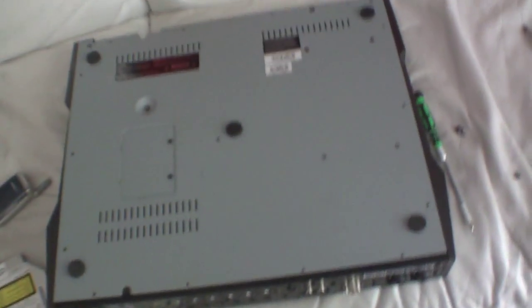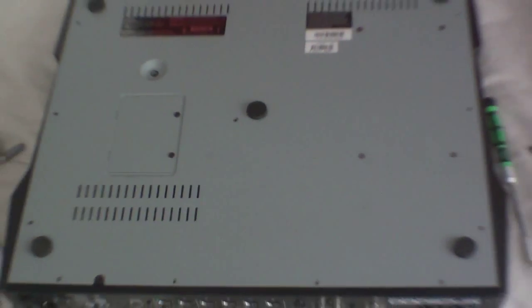Basically we installed a hard drive in the MPC 5000. Thanks for watching — Robert Lee signing off. MPC 5000. We're going to put it back together, get the screws, and screw it back together. And that'll be the installation for installing the hard drive for the MPC 5000.